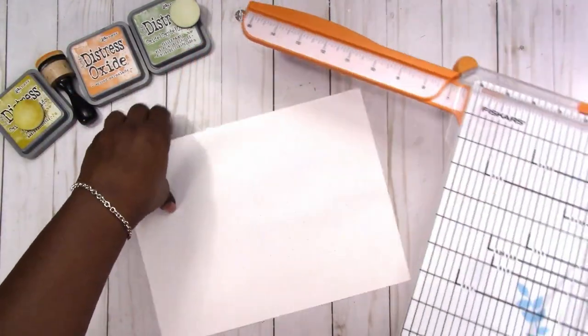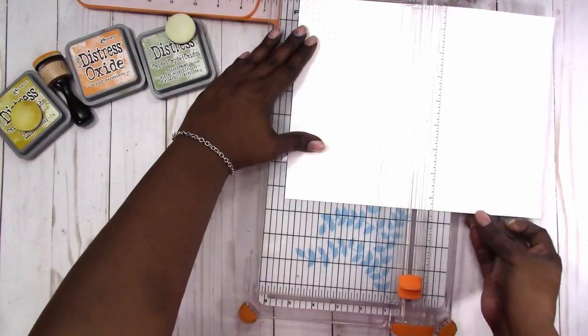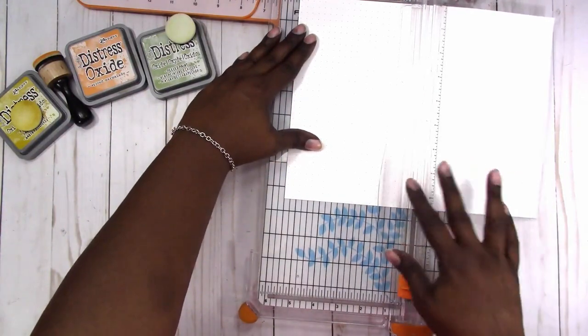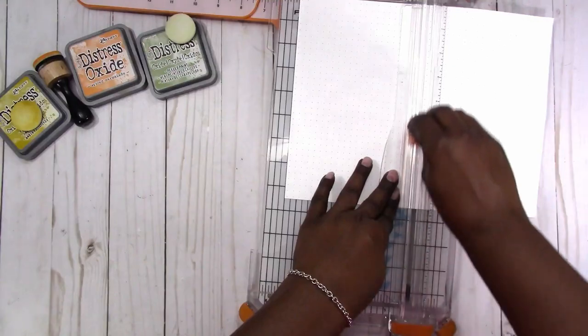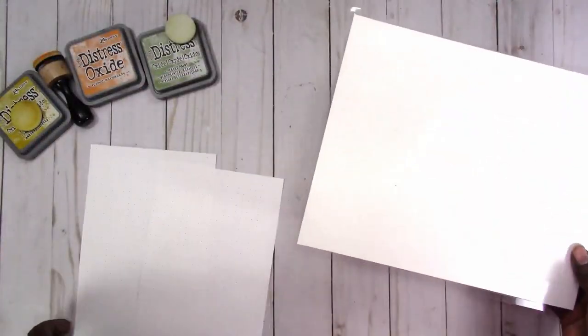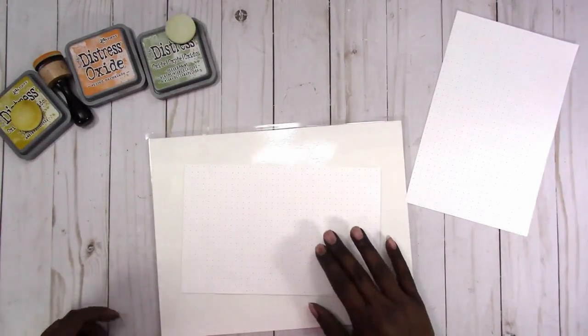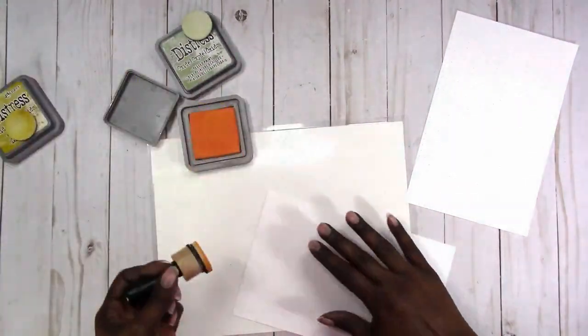I'm using my typical dot grid paper, printed on 32 pound paper. I print this myself and it's five and a half by letter size, so I'm going ahead and cutting this paper in half at five and a half by eight and a half inches. This is just a piece of cardstock that I have laminated to use as a surface to work with inks on.